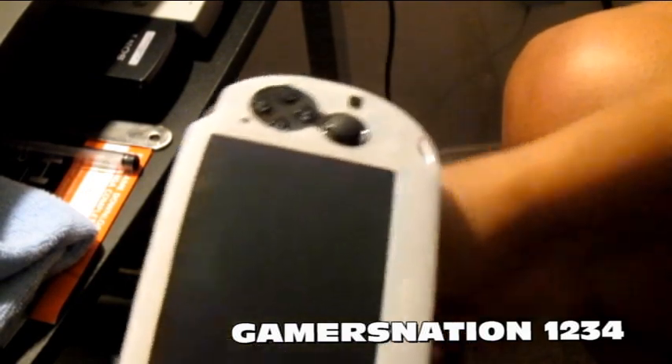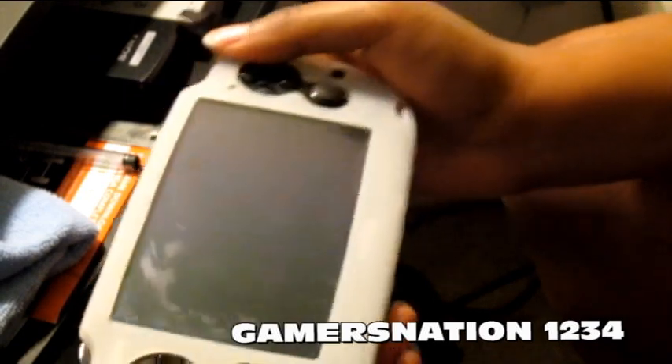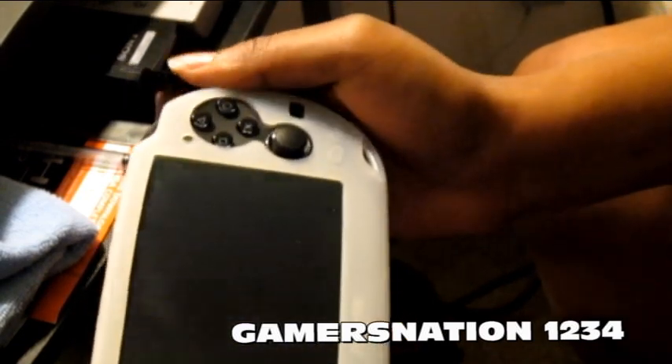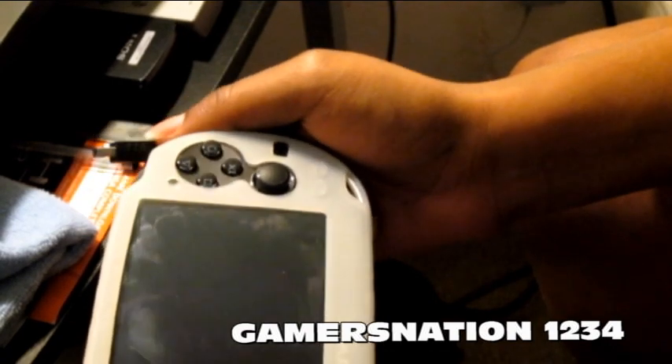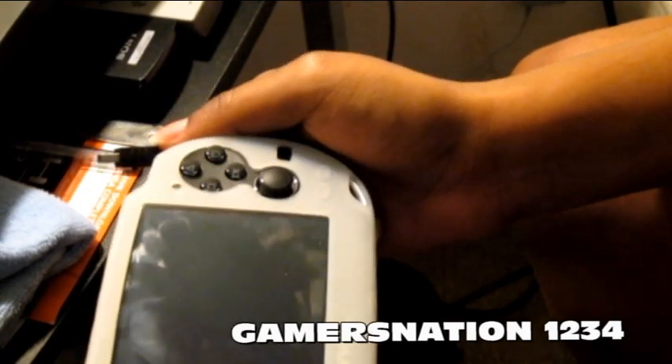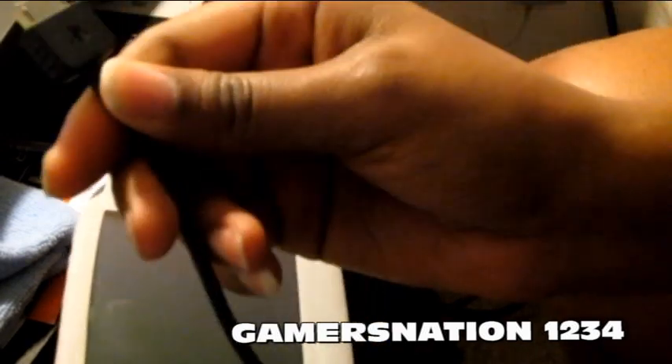Hey guys, I'm going to do a quick video — trying to keep it under 10 minutes because my camera will shut off. I'm going to show you how to transfer a movie or whatever from your computer using the Content Manager to your PlayStation Vita.